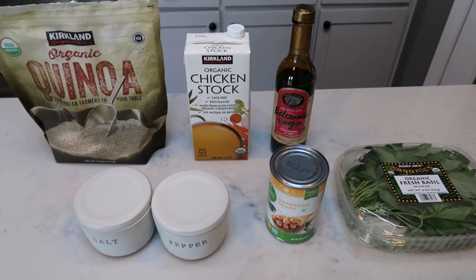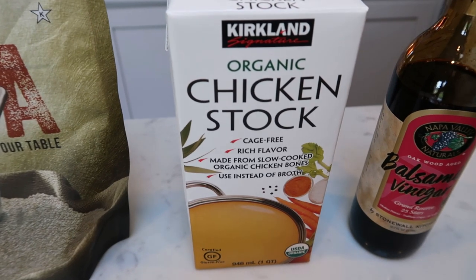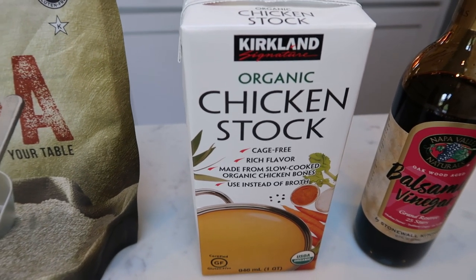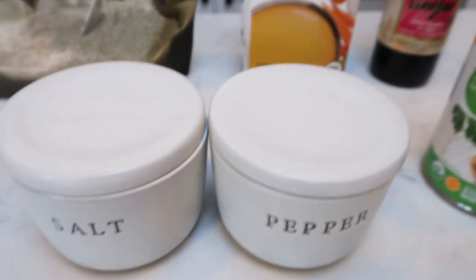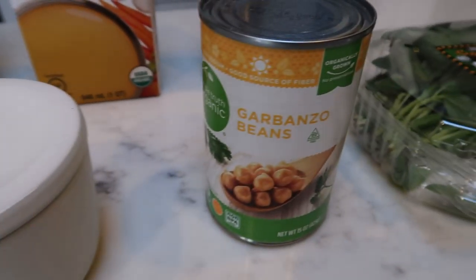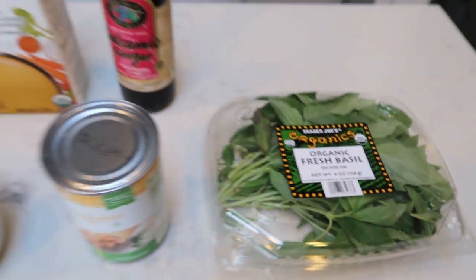Let me show you what's in our lunch. You're going to need some quinoa — I'm going to cook the quinoa in stock, it just gives it a lot more flavor. You'll need some balsamic vinegar, salt and pepper, chickpeas, and some fresh basil. That's it. Super easy. So let's get started on lunch.